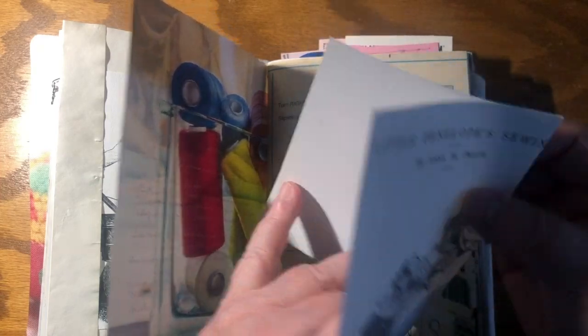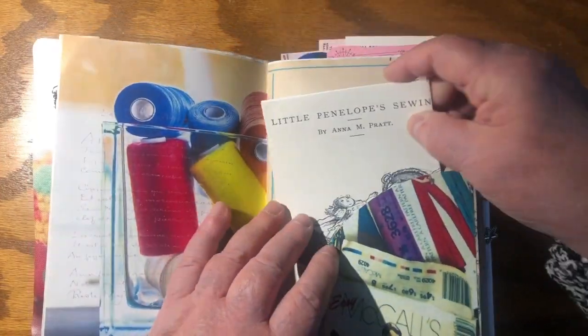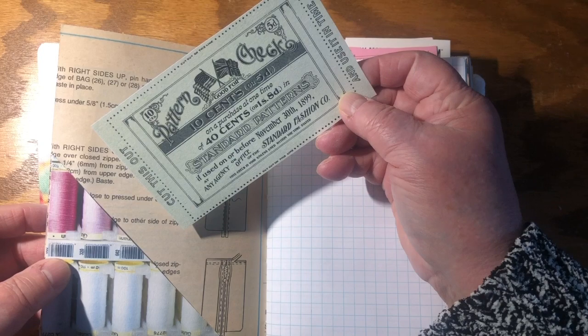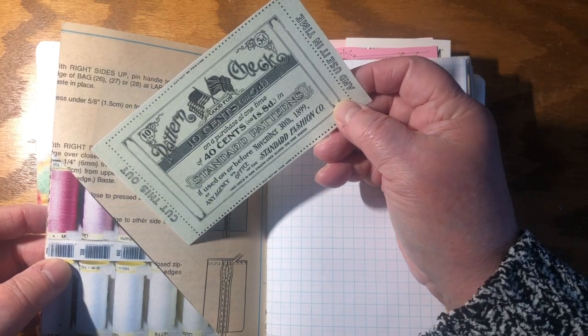So it's got all kinds of things, and again the back is clear, ready for you to write on. And this is the inside of a sewing pattern — all the instructions again, which I thought you might be interested in. There's a little pattern check for 40 cents or one shilling and eight pence.